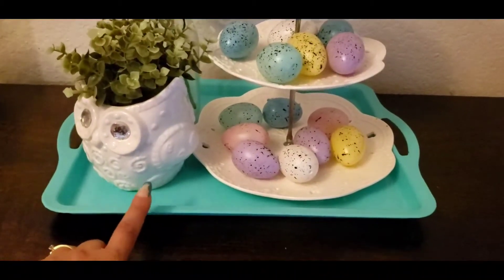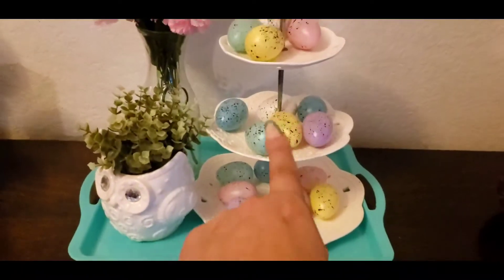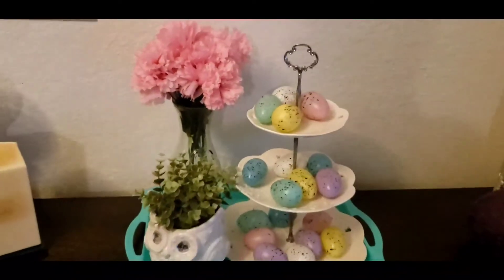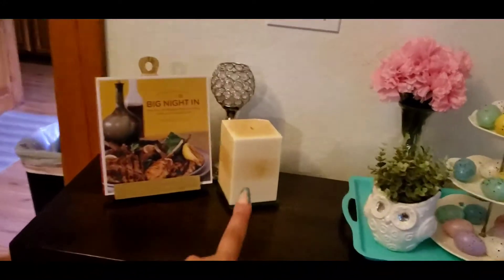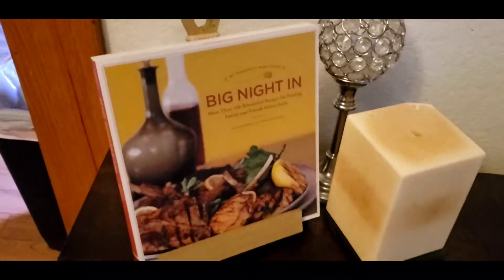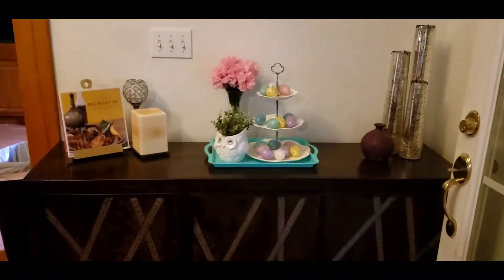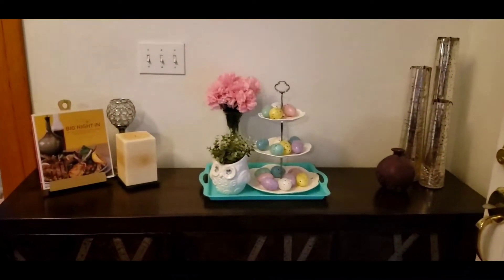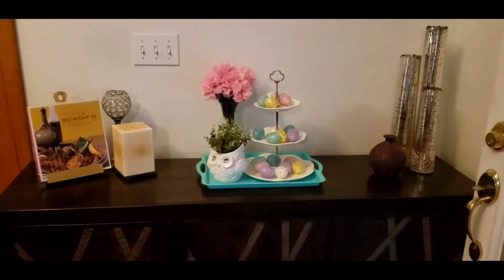This tray I bought last year from Dollar Tree. I had a gray one but thought this one would look more spring-like. I threw some Dollar Tree eggs on my three-tier tray here, the same floral, and my little milk jug that I've had for a while — it was thrifted. This candle I got from a yard sale. I threw a little recipe book on my holder, which is wood and gold. So this is what my buffet area looks like — I just wanted to keep it simple but within the season, adding little Easter accents to brighten up the area for spring.